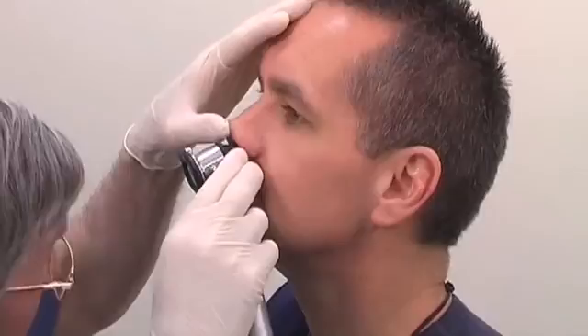Inquire about any previous nasal surgery, trauma, or difficulty breathing through a particular nostril. If the patient is able to, ask them to blow their nose. Examine each nasal passage in turn and check for abnormalities. If any are present, use the opposite side.